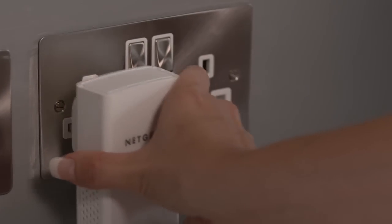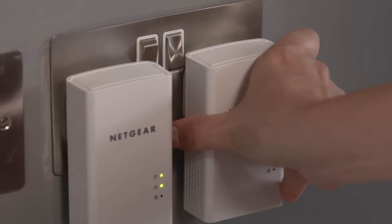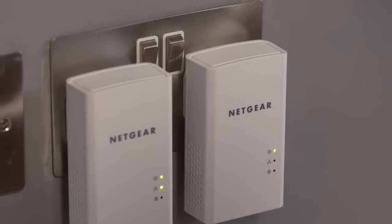It's important not to use an extension lead. Next, take your second adapter and plug it into another wall socket. It doesn't matter if the two adapters aren't next to each other, as long as they're in the same home. Make sure that both sockets are switched on, leave them for a minute, and now they're linked.